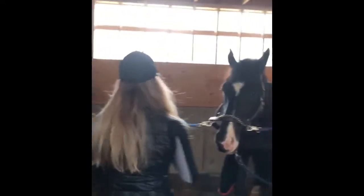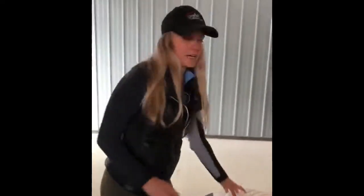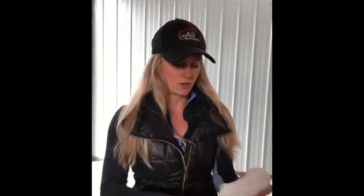Come on over here and I'm going to introduce you guys to Amor. Say hi, Amor! I've already gone ahead and pulled his mane to a length that is good for braiding. If it's too long your bobbles end up being too big and it just doesn't look as neat and tidy.